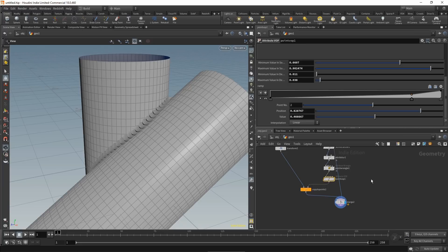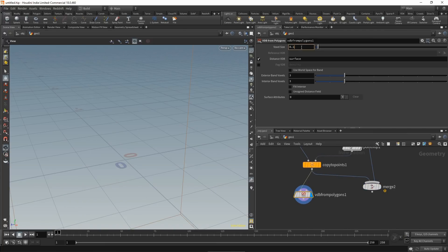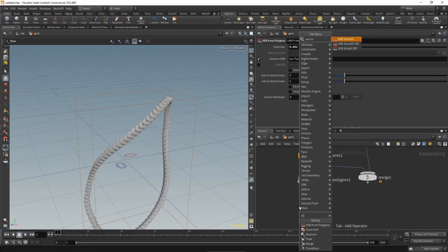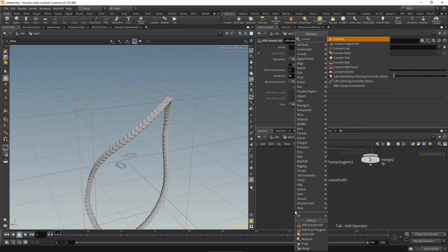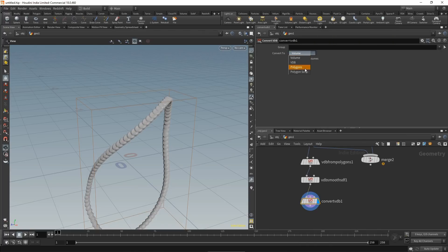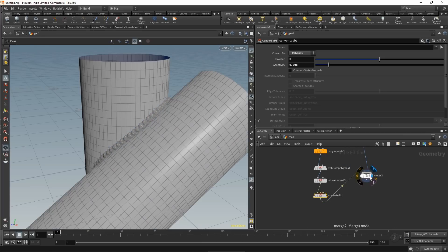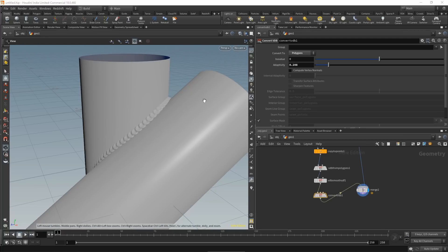The last step is to work on the look of the weld beads by VDB-merging them together. Drop a VDB from polygons below the copy to points, set voxel size to 0.001. Smooth with a VDB smooth SDF node at around 6 iterations, then convert back to a mesh with a convert VDB node set to smooth polygons, tweaking the adaptivity for poly count. Wire into the merge and switch to smooth shaded — this looks like a weld bead.